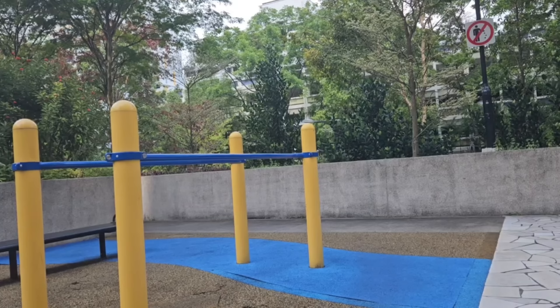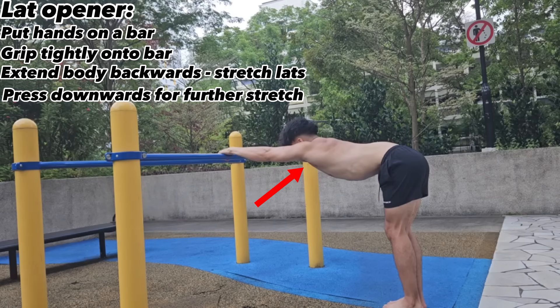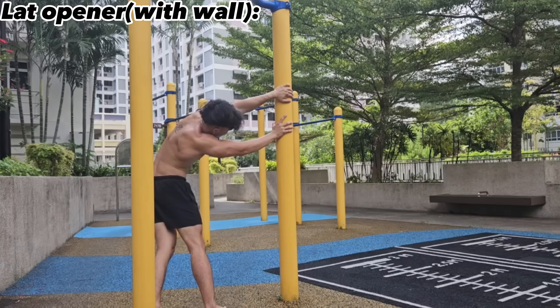The second stretch is the lat opener. Find a bar, grab onto it and extend your lats out. Press your body downwards and feel the stretch in your lats — this opens them up, especially after lots of pulling. If you have a wall or vertical pole, you can use that instead: just put your hand against the pole and stretch out the lats.